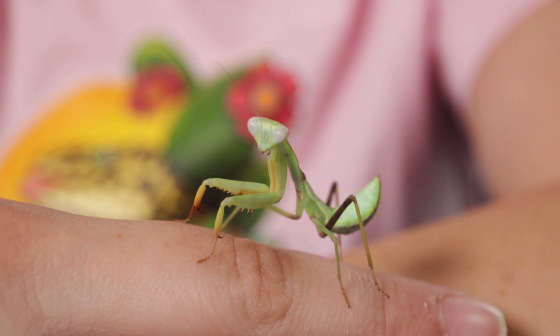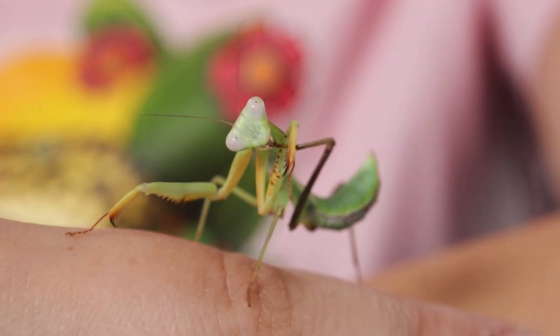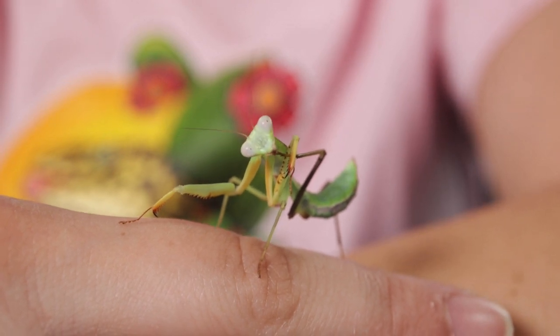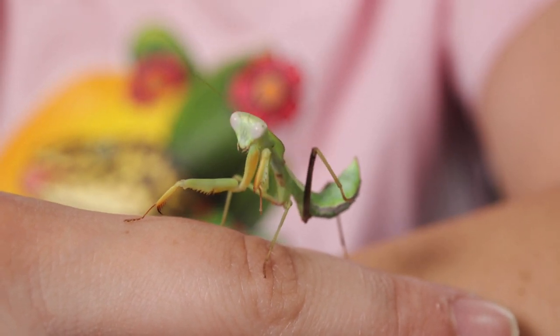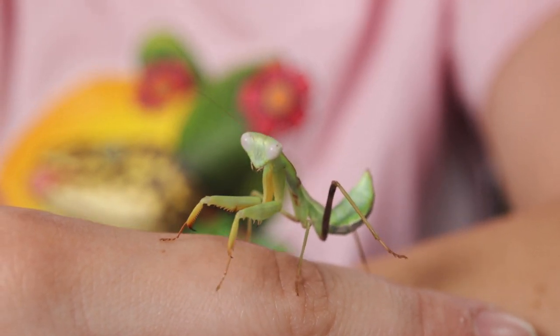Look at him wobble! I still can't get over this. I've been observing him for the last few days and every time he cleans his little feet it is the cutest thing. I just can't get over it.